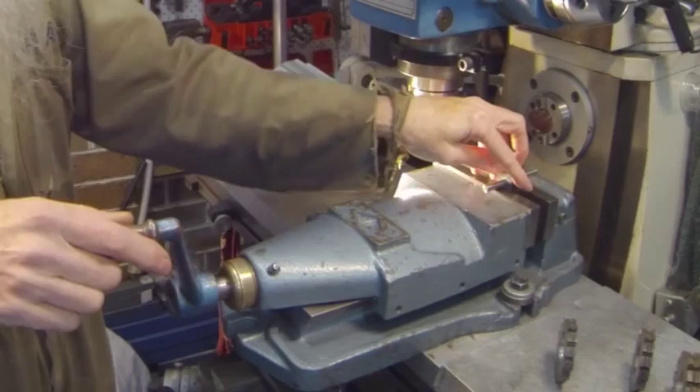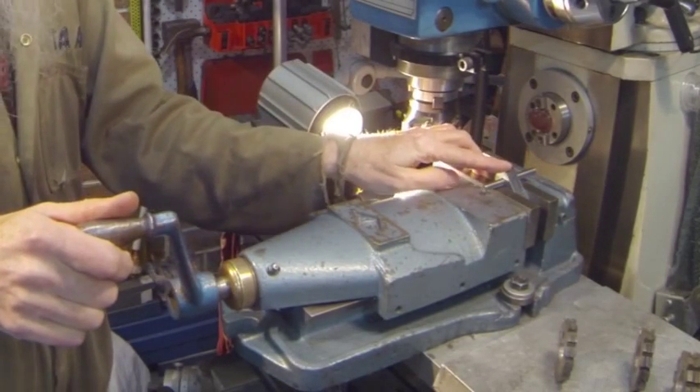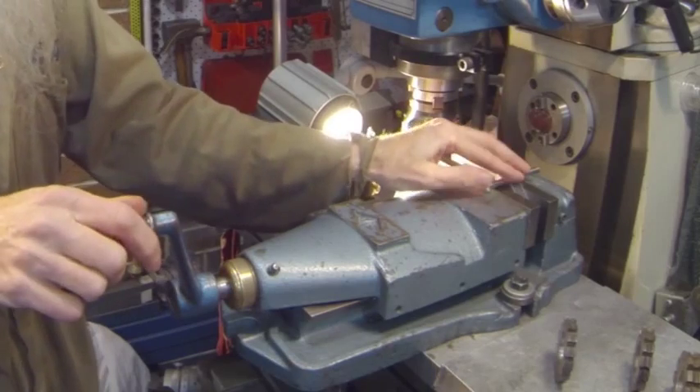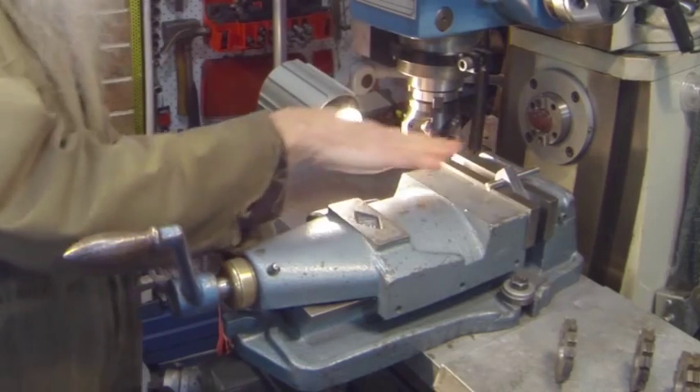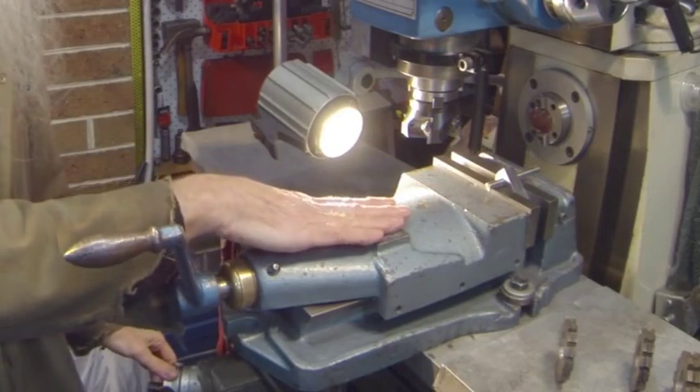Then lower your table, tilt your job up so the highest point is pointing upwards. Then bring your cutter over and cut down to your zero mark.